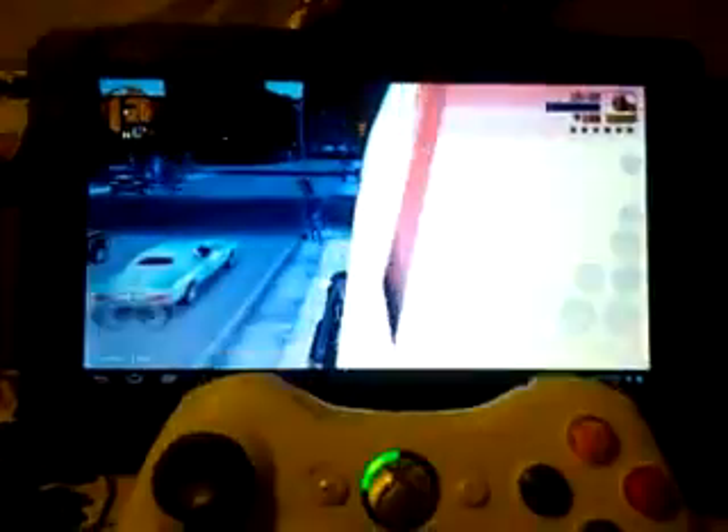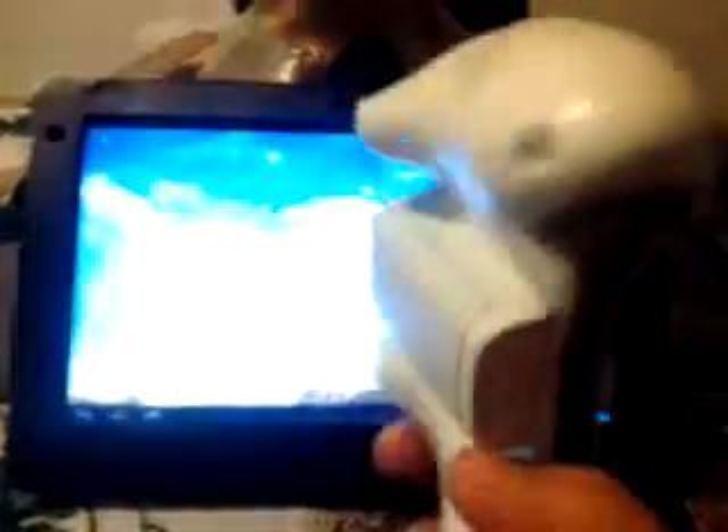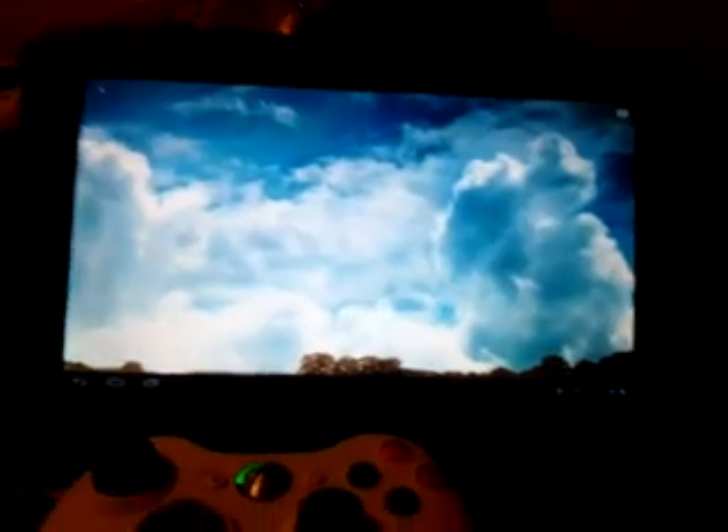That's Grand Theft Auto. Pretty much that's it — that's my review. Ice Cream Sandwich ROM, using the Xbox 360 controller to play your games on your emulators on the ViewSonic G Tablet.